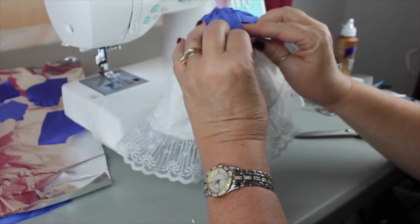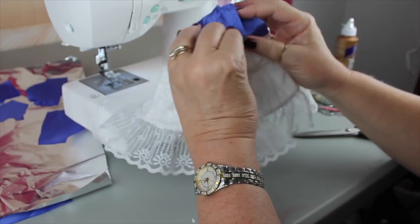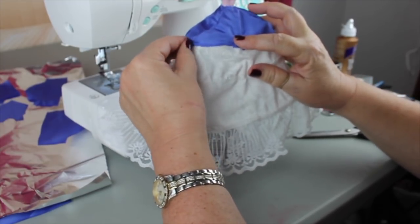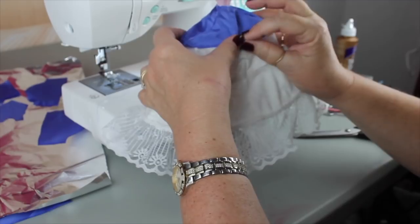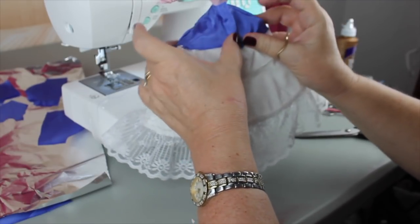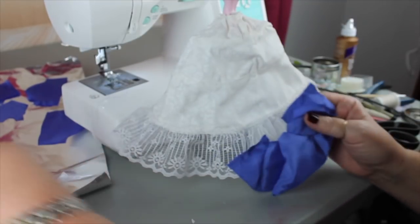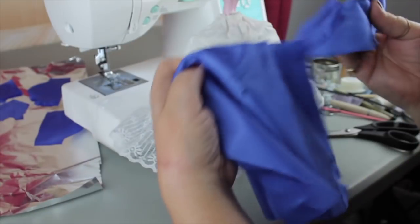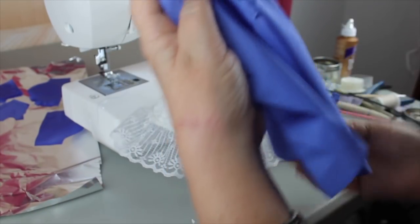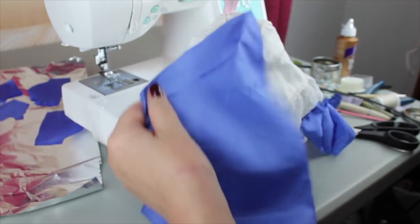When I sew it to the bottom skirt I'm going to overlap the back just a little bit so we'll have an opening and I can put a little piece of velcro on that. That's our top part of the skirt. The next thing I'm going to do is sew the skirt to the bottom of this and then do a finishing piece around the bottom.